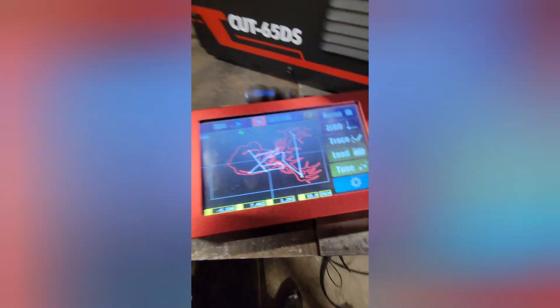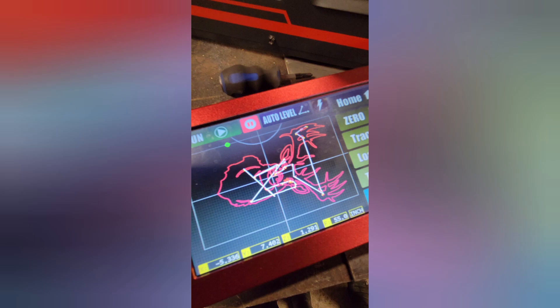Something I found cool about the ArcDroid is you can change the size parameters of your DXF files right on the screen. This original file was only 8 inches tall, so I changed it so it would be 21 inches tall and about 14 inches wide.